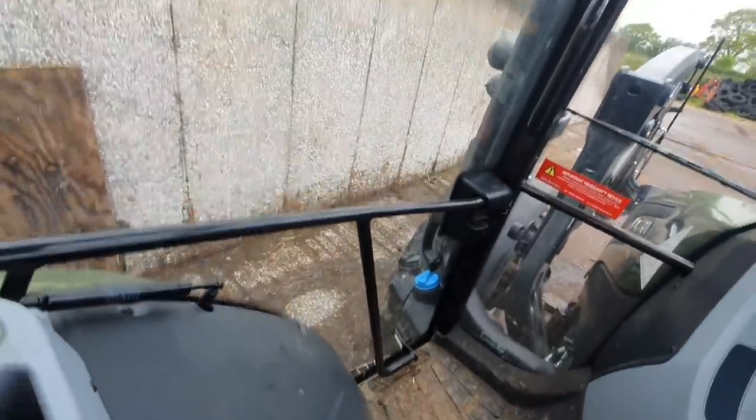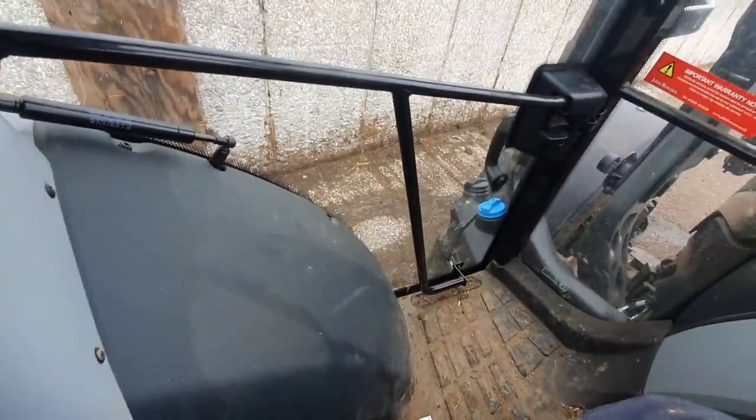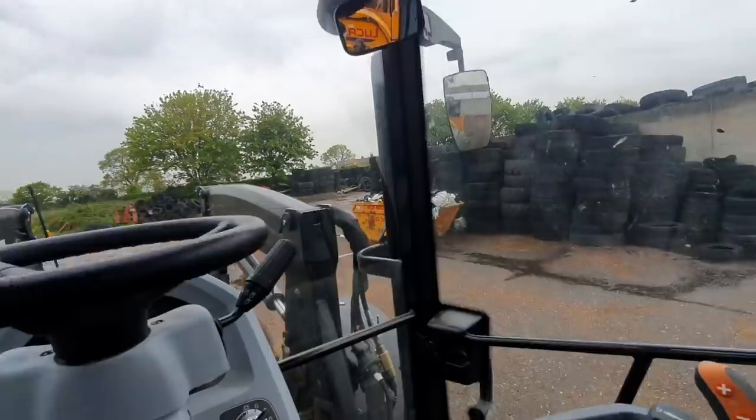Inside the cab it's pretty ripping, to be fair. I've got plenty of room in here. Lack of a panoramic roof is a bit of a shame, but yeah, it looks a comfy, roomy sort of cab.